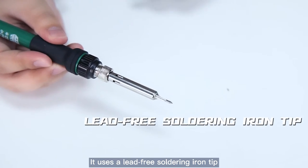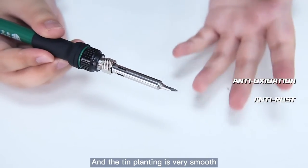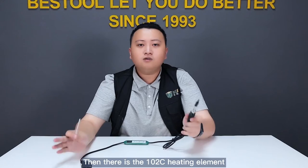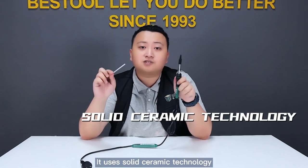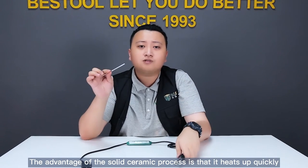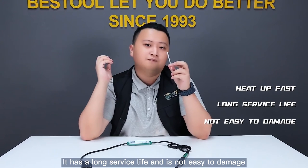Next is the soldering iron tip. It uses a lead-free soldering iron tip. It's not only anti-oxidation but also anti-rust, and the tin plating is very smooth. Then there is the 102C heating element. It uses solid ceramic technology. The advantage of the solid ceramic process is that it heats up quickly. It has a long service life and it's not easy to damage.